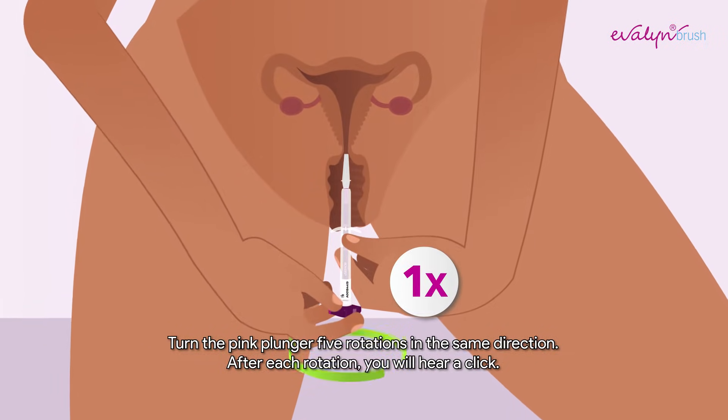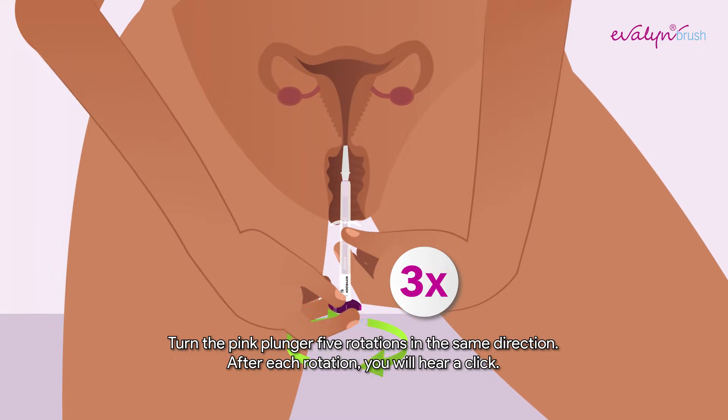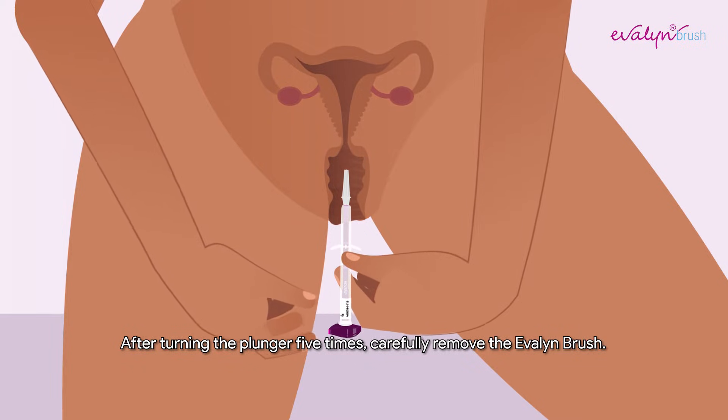Turn the pink plunger five rotations in the same direction. After each rotation, you will hear a click. After turning the plunger five times, carefully remove the Evelyn Brush.